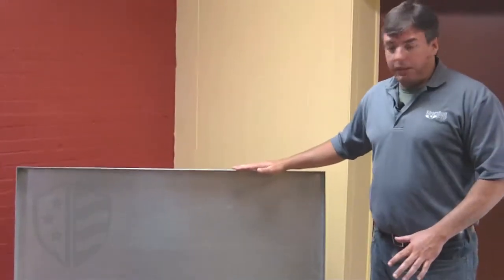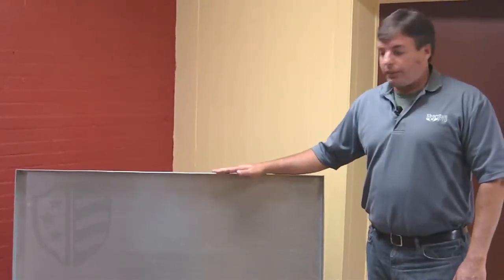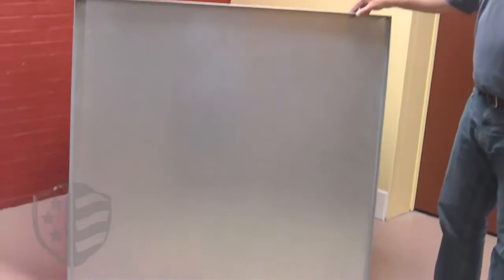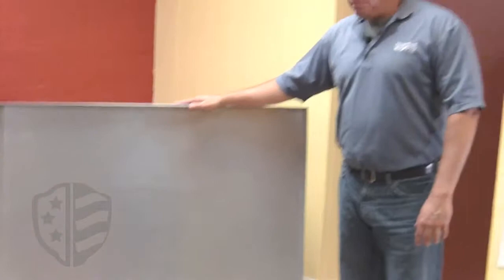This particular drip pan is a stock or standard sized drip pan for us. It's made out of galvanized material. This 48 by 48 by 2 inch pan will hold approximately 2.6 cubic feet of water. I take 48 inches times 40 inches times 2 inches, which gives approximately 4,600 cubic inches of volume, and that converts into 2.6 cubic feet of volume capacity.